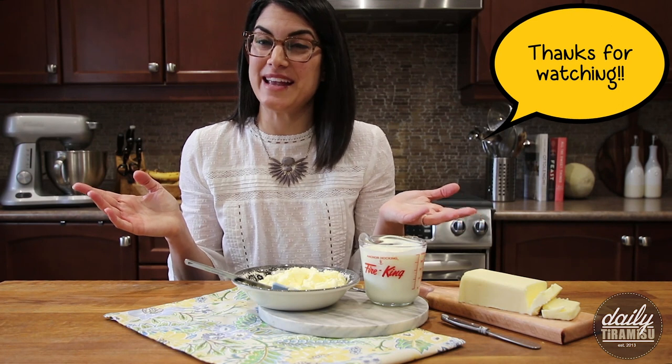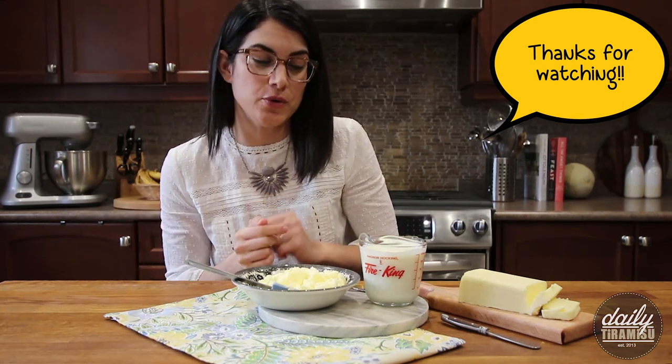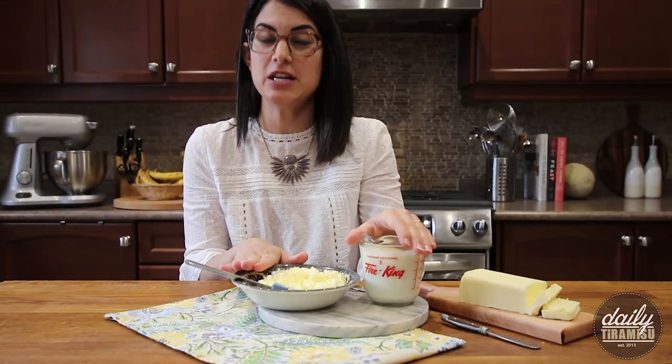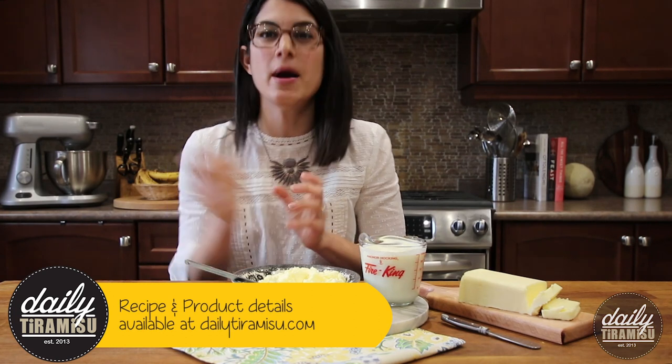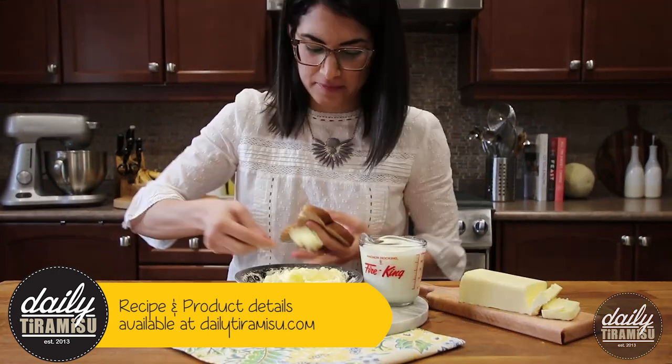Thanks guys for joining me again. I'm going to be doing a recipe on my blog very soon where I'm going to be using the buttermilk and the fresh churned butter, so stay tuned for that. My website is dailytiramisu.com — I'll link it below. Thanks again, and I'll see you again soon.